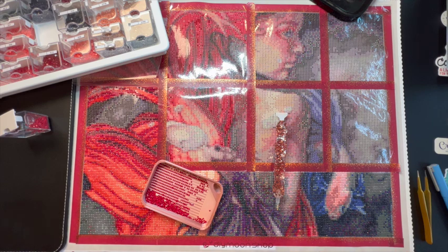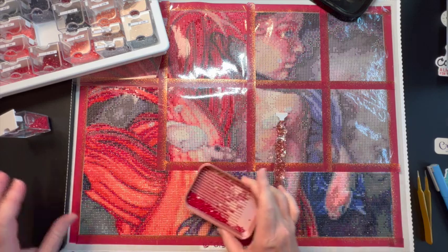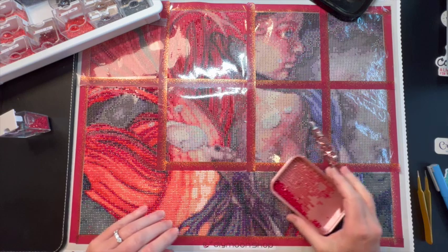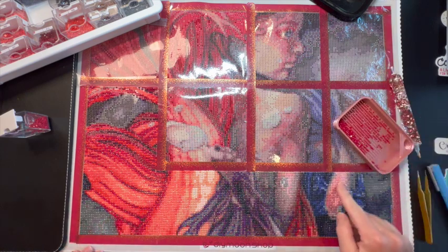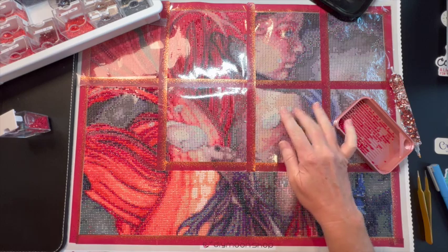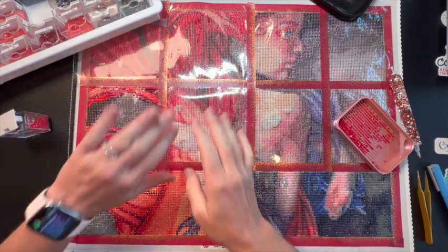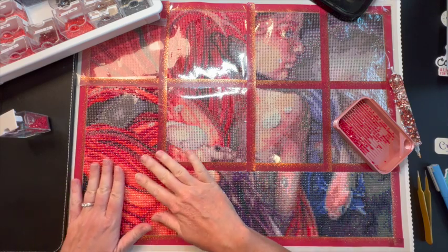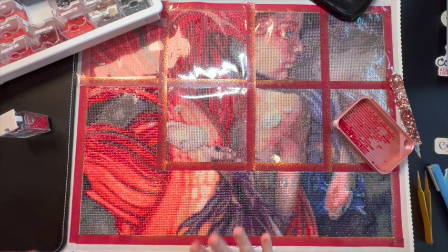Let me show you what I'm working on. I've got y'all zoomed out so you can see the painting. This is by Dai Moonshop and it's by Holly Morningstar and it's called Bakushan and it is a mermaid. Her face is right here, there's a fish right here and she's kind of looking back. This is her shoulder, you've got some bubbles and this is her tail kind of coming up.